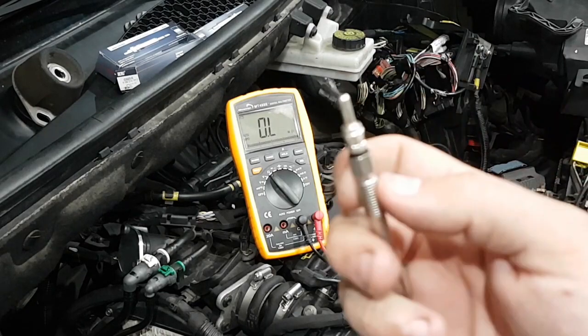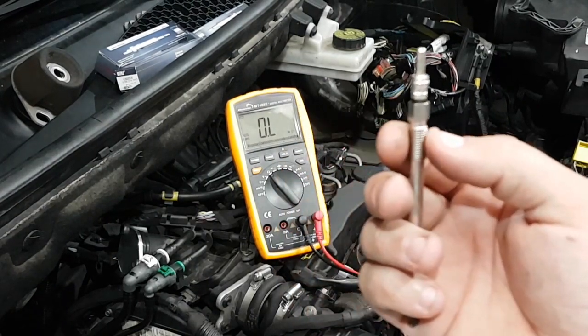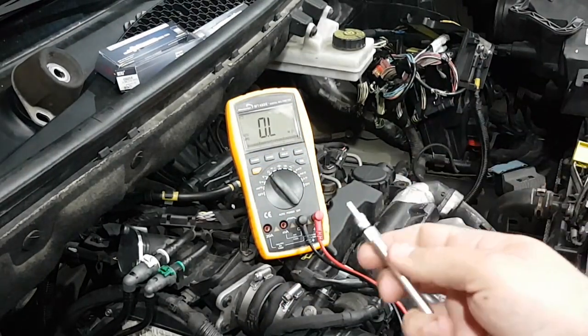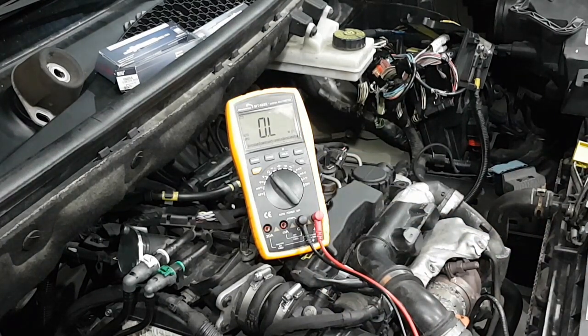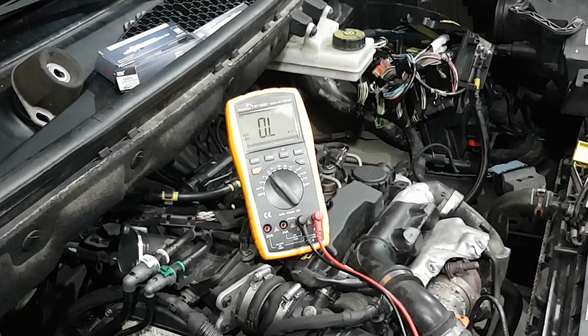The fourth cylinder glow plug is located just on the side of the high-pressure fuel pump — also a little bit of a pain to get to. The socket size you need is an 8mm deep socket; I used a quarter-inch drive 8mm deep socket to install and remove these glow plugs. Once I finish reinstalling them, I'm going to continue with reinstallation of the gearbox. I also need to drain the oil from the sump because of a small oil leak, and I have new oil plug seals for both the gearbox and the sump.